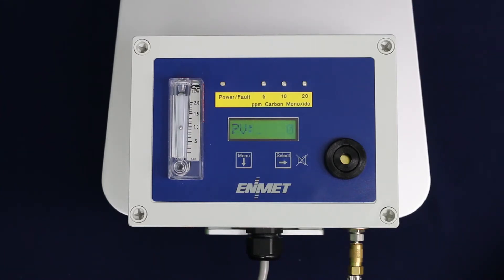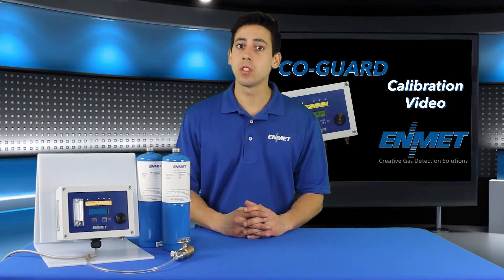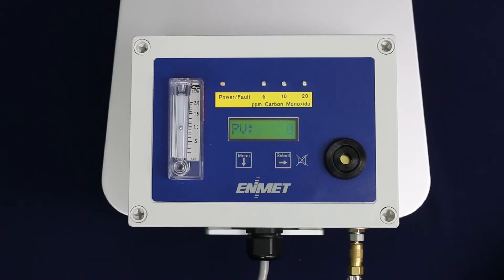The COGARD will monitor the sensor signal for stability for 30 seconds. If the sensor signal is stable after 30 seconds and within tolerance, the new zero point will be accepted and CAL OK will be displayed, indicating a successful zero.